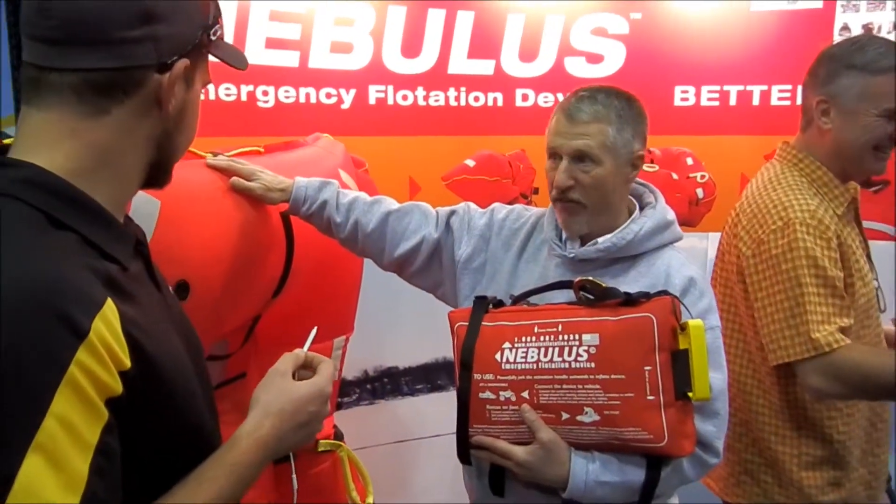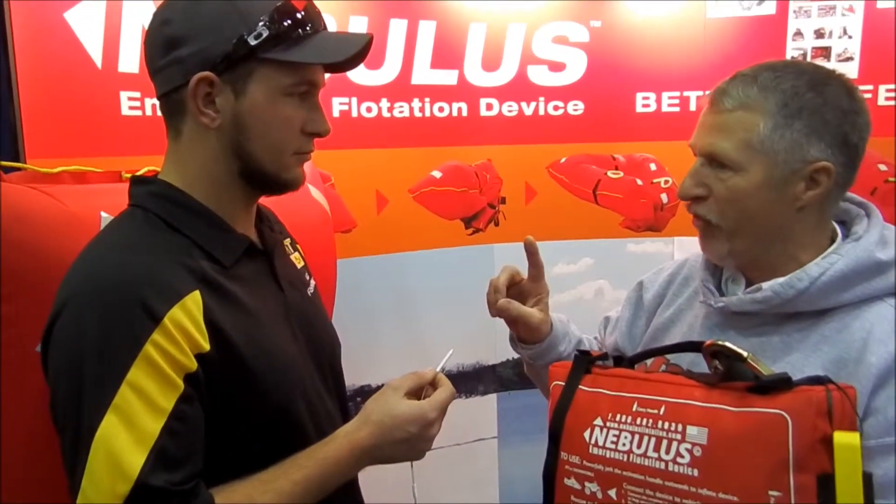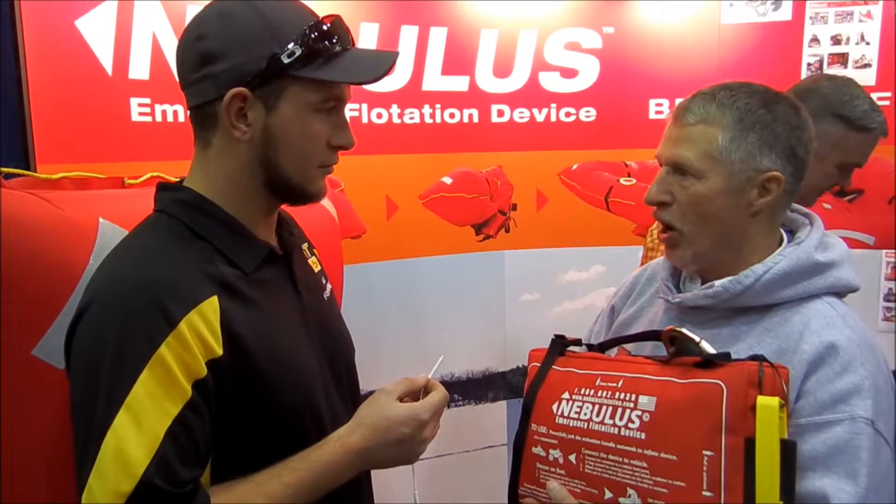It becomes a 4x6 life raft and it does one thing no other product can do — it becomes a stable platform for you to do the most important thing in a cold water rescue. You're going to get on it, I'm going to get on it, Jeff's going to get on it, and your machine is going to be suspended approximately 3.5 feet under the surface of the water. Total about 1,000 pounds of flotation.